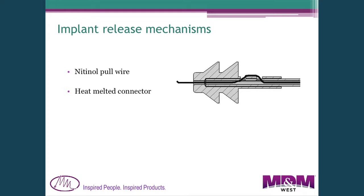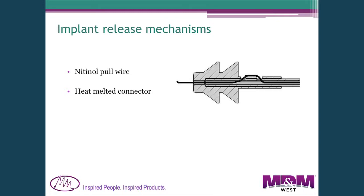Finally, here's an example of a release mechanism we've used in several products. It uses a release wire threaded through a hole in the catheter and then through the device to be delivered — in this case a Christmas-tree-shaped part. This wire holds everything together during positioning. Once you extract the wire out the back, it pulls out of those holes and releases the device completely. It's a very simple and reliable way to hold and then release a device.